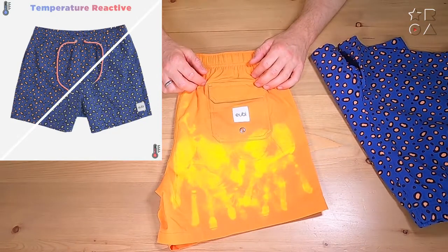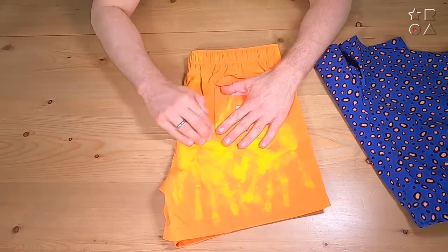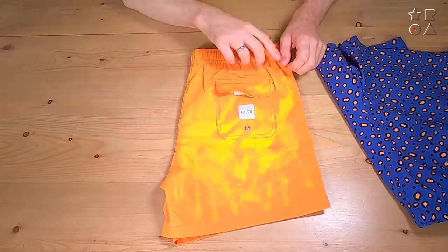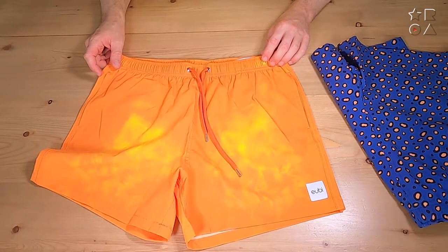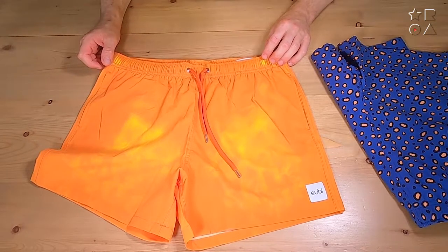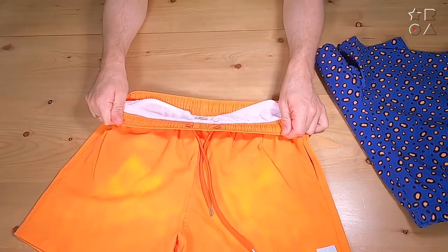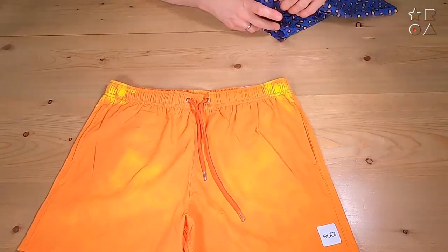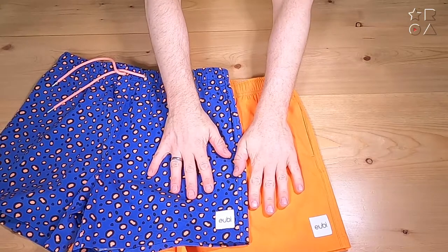That's actually quite a cool effect. It's a bit of — I wouldn't say a party trick — but it's quite nice and it's definitely something that's going to turn some heads. There is a whole variety of prints available, both with this color-changing option and without. You'll need to check the Yubi website for all the varieties, but it's a pretty decent set of swim pants all around, and with this color-changing magic going on, it's certainly a head turner.